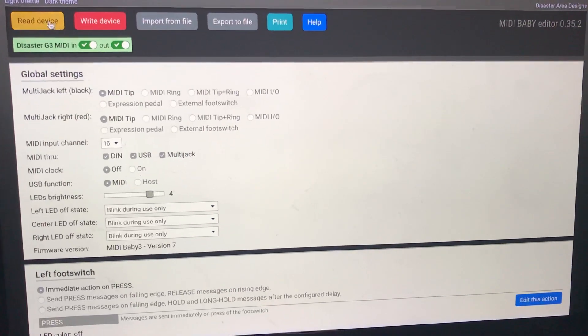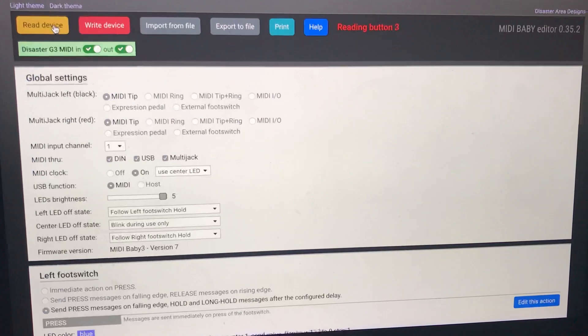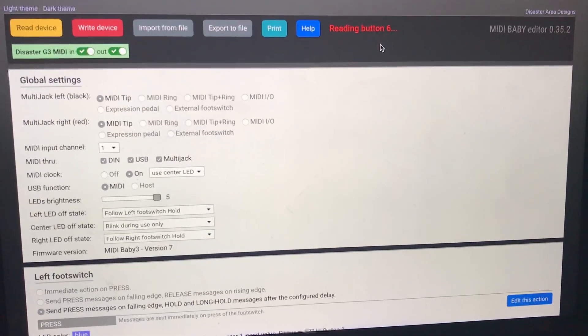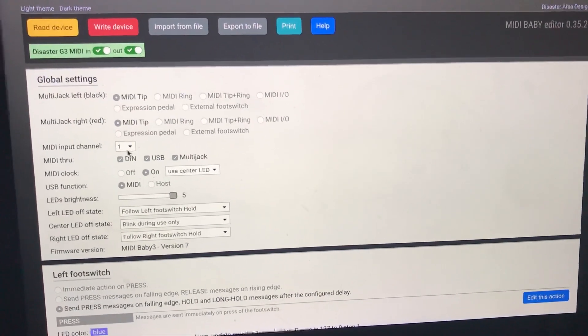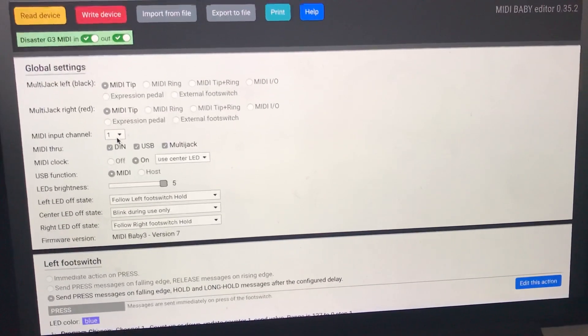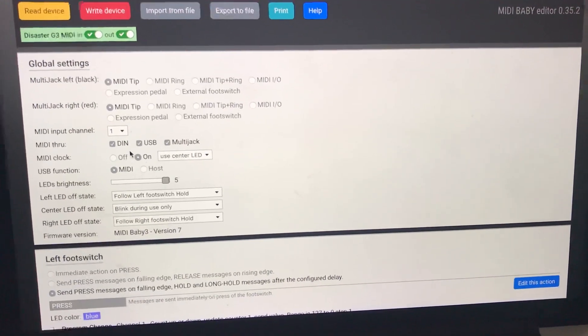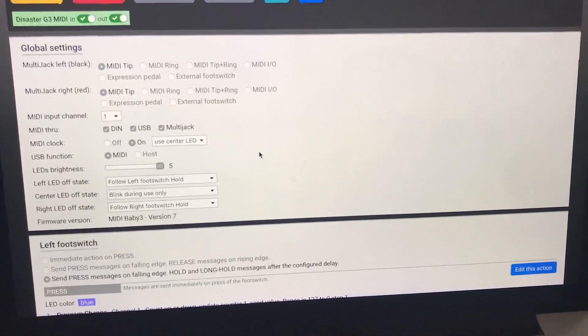First I'll hit Read Device, and this is going to show me what I'm actually doing with MIDI Baby. Once it loads, I can see all my controls. I have it set to MIDI channel one, which is what my HX Stomp is set to. I'm not really using any MIDI through even though all are enabled, but I am using it to send MIDI clock on the center LED.